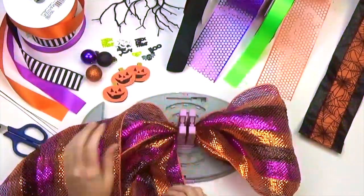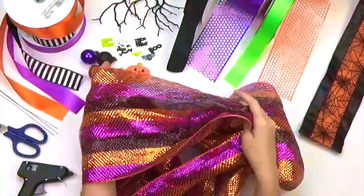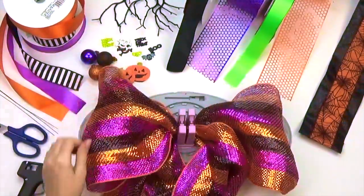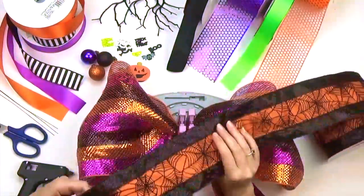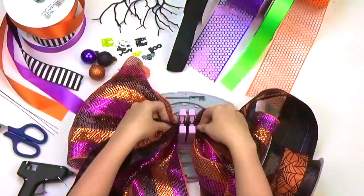We're going to make this bow in three layers, starting here with the bottom layer. Select your coordinating ribbon and make a total of four 8 inch loops, two on either side.